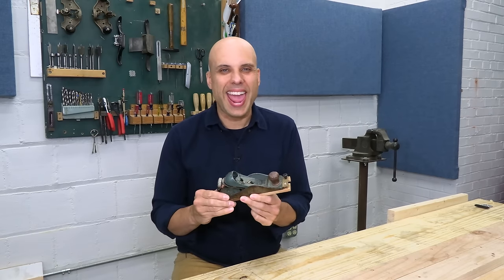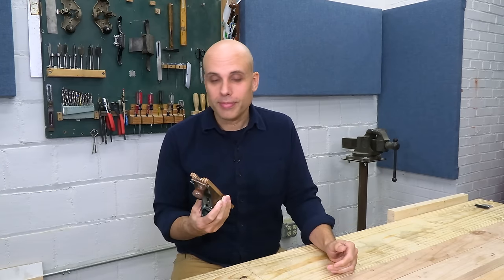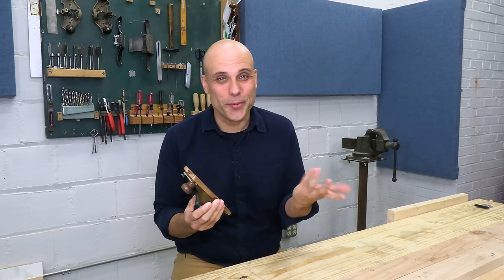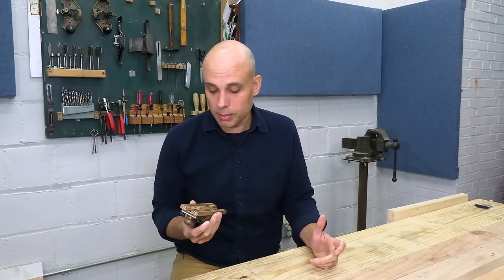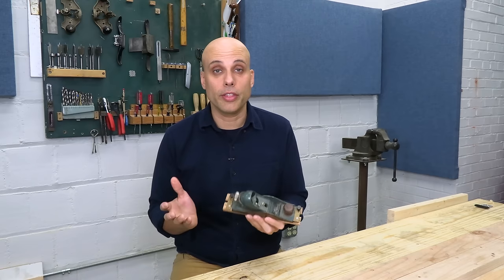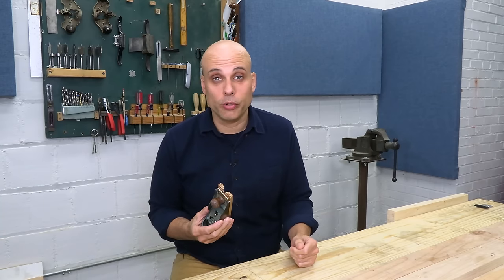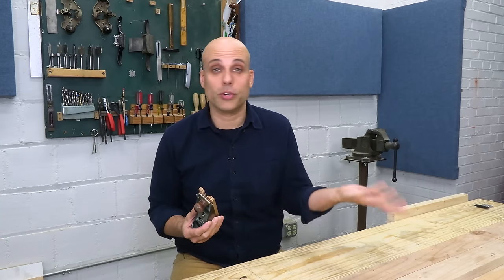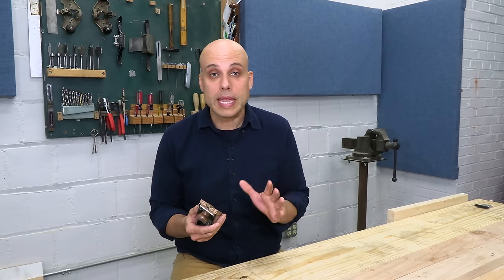Have I been converted from my anti-gadget stance? Am I a chamfer plane man now? Honestly, I don't know. I like every tool when it's new — don't we all like new toys? The question is, will I still like this and still be using it six months from now? I don't know, so I'll come back and do an update at some point. What I can say is that I like the kit a lot. It has everything you need and nothing you don't, and all the components are good quality. It's a short project, not difficult to put together. I already made all the mistakes, so you don't have to worry.